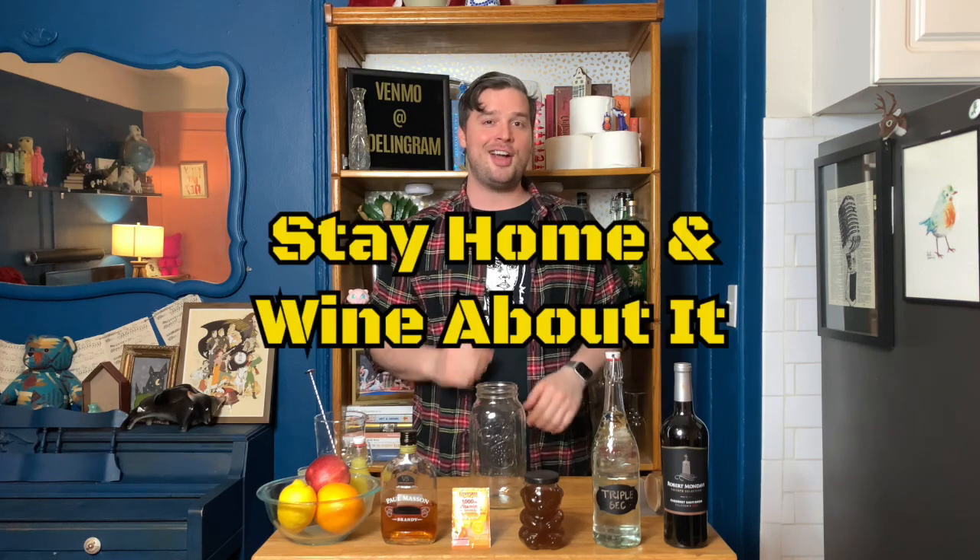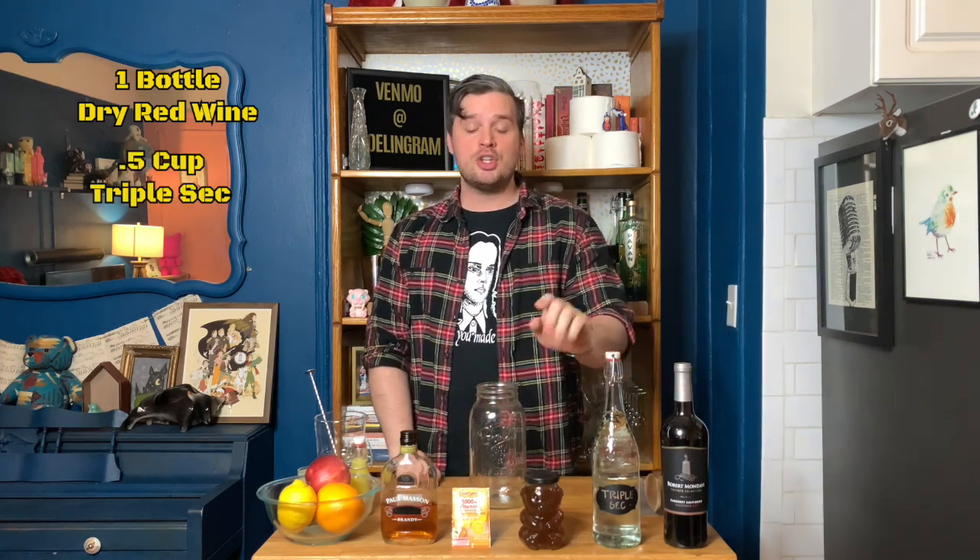To make our sangria today, you're going to need a large pitcher or a large mason jar like I'm using. It needs to hold at least one and a half liters, or roughly two large bottles of wine. We are making a red sangria called — you guessed it — 'Stay Home and Whine About It.' To make it you'll need one bottle of dry red wine — I'll have you choose whatever your favorite is — half a cup of triple sec, two ounces of honey syrup, three-fourths a cup of brandy,